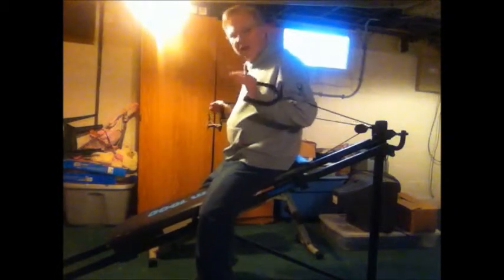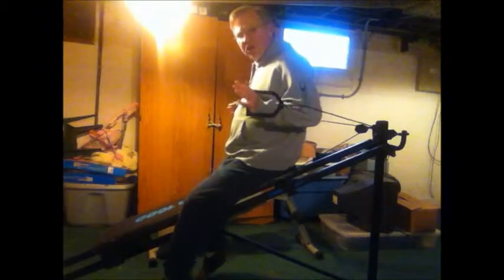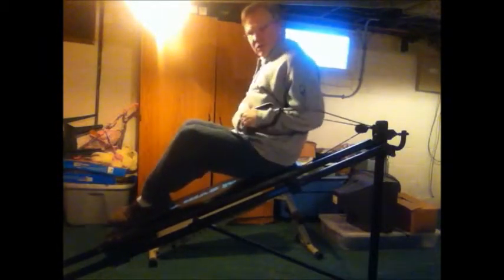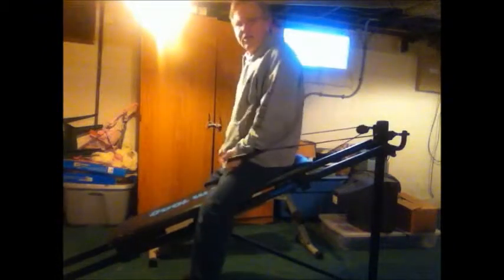Right now I've got this set up for what they call a chest press, rather than a bench press. If you notice, my butt's right back up here against the top of the slide. I'm going to take the two handles, put my feet up here on the bench. I'm going to keep my back straight, keep my tummy tucked in, and push — one, two, three, four, five, six, seven, eight, nine, ten, eleven, twelve, thirteen, fourteen, fifteen. I'll do two sets of fifteen and another set when I'm off camera.